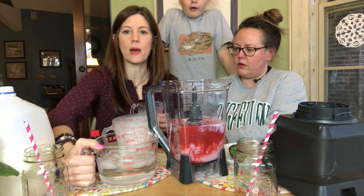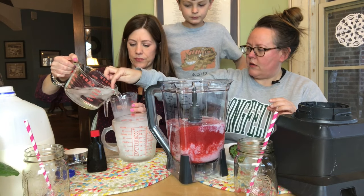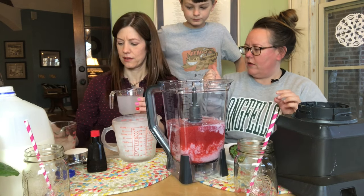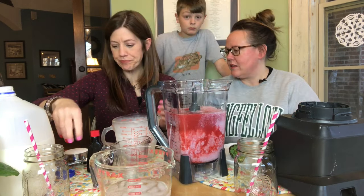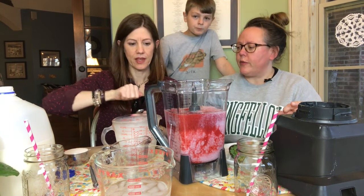And then we're going to do two cups of ice-cooled water. Two teaspoons of vanilla extract — so this does take vanilla as well.